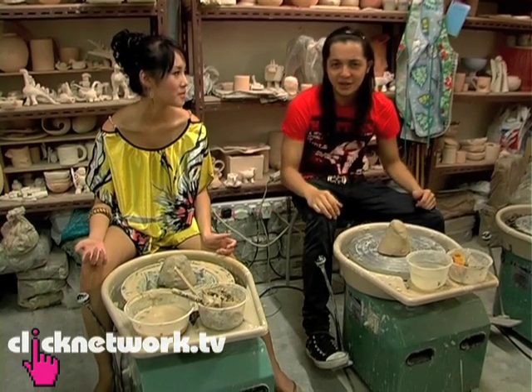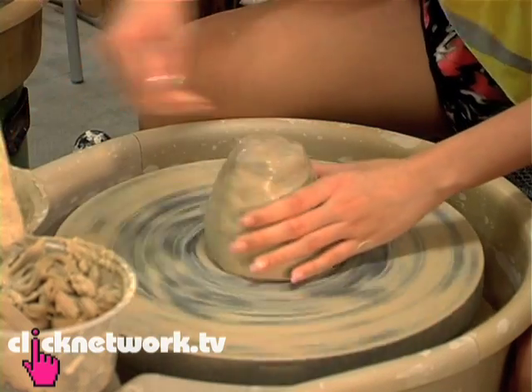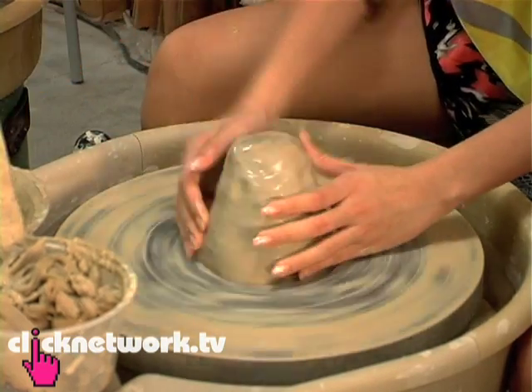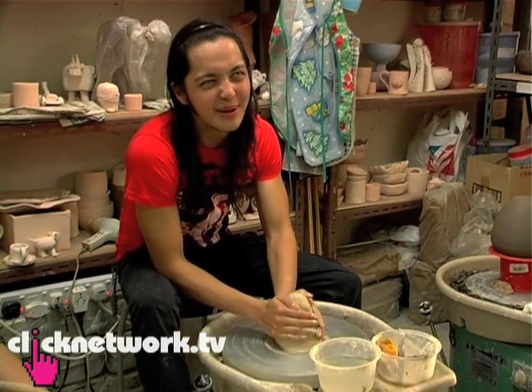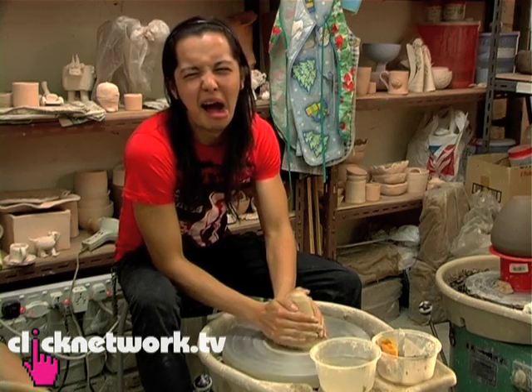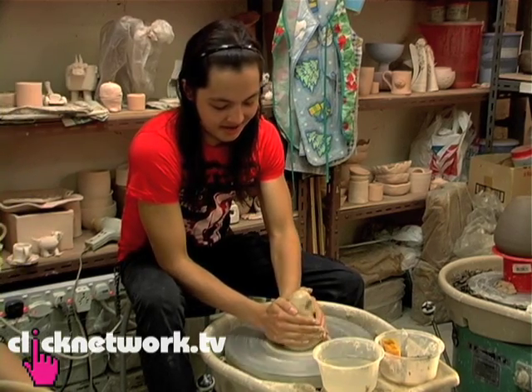After the great lesson from Mr. Chew, it's time for us to start making our own pots. I totally don't know how to do this, man. It feels so gross. Can you hear the sound? It's very hard, man. It's totally not centered at all. Yours centered? Yours also not at all.